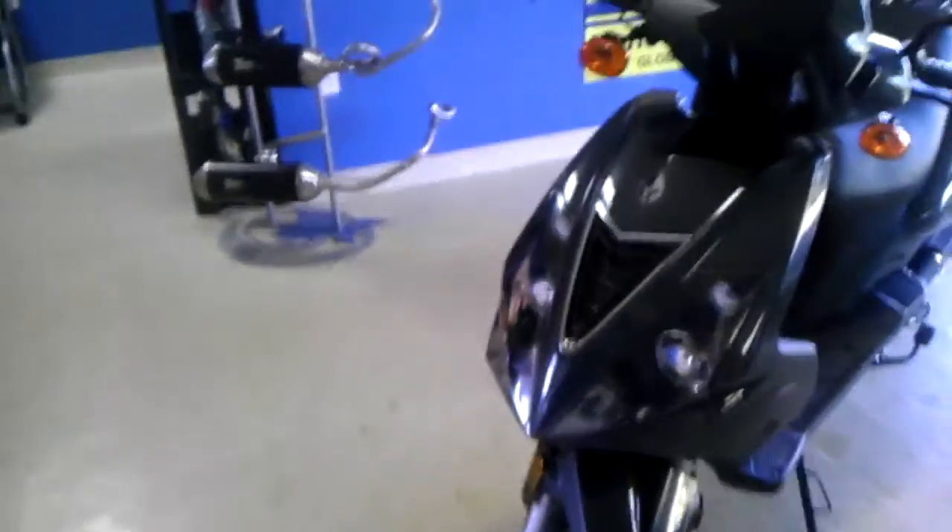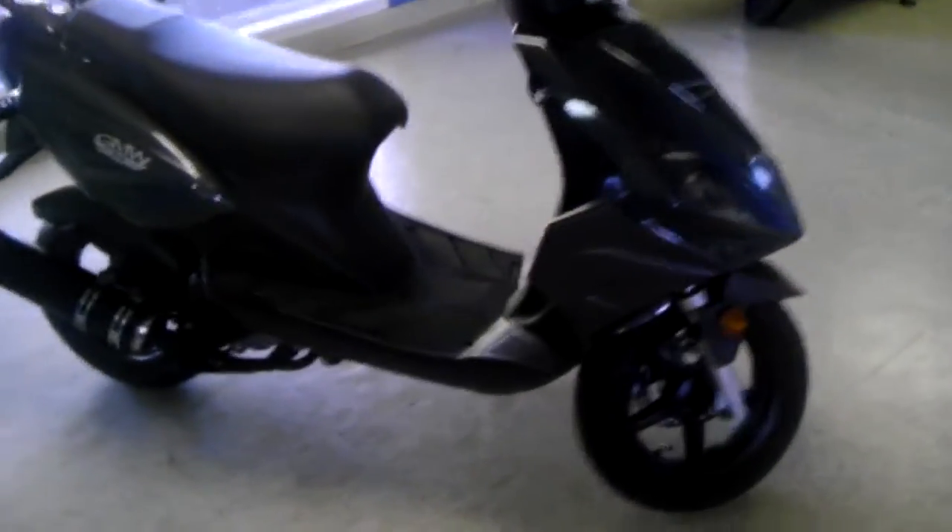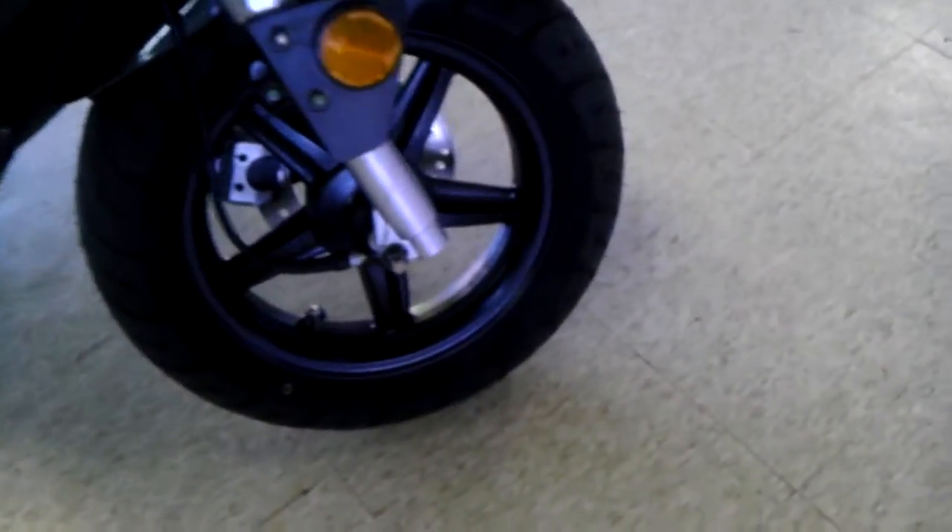Here's our GMW M2. It is the sporty model with the carbon fiber finish throughout. It's got a nice style into it. It's got the 12 inch alloy rims there with the low profile tires.